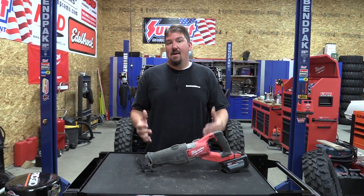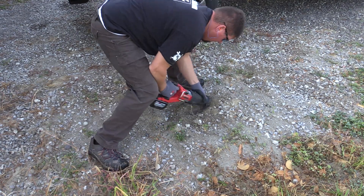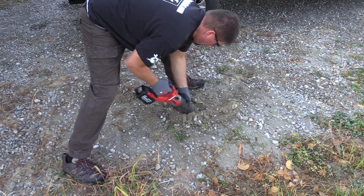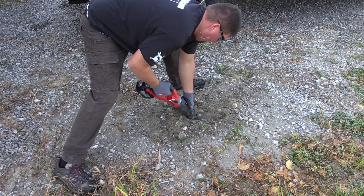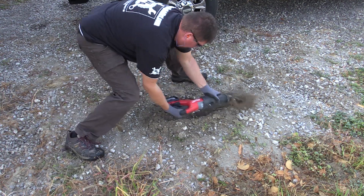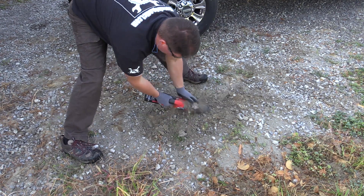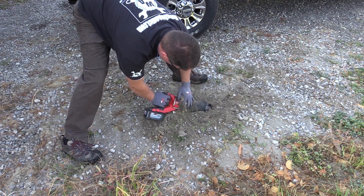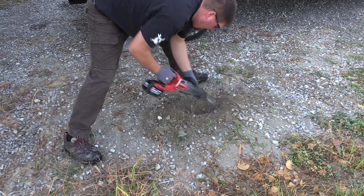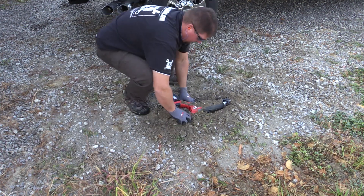We have not had one situation where the blade came out, and that's going to include the next test — sand hell. We threw this thing down in our driveway and started cutting up the gravel, getting into the sand below it, shoving sand into every single vent. This thing is covered in sand. This is how I see a lot of concrete contractors working — tools covered in dirt, sand, concrete, dust. They look horrible but they're still working. After going through and shoving sand through all this, this thing is still working just like it's new.